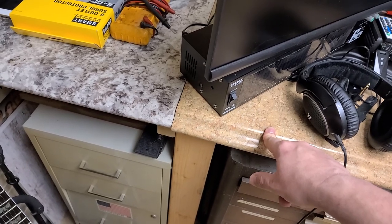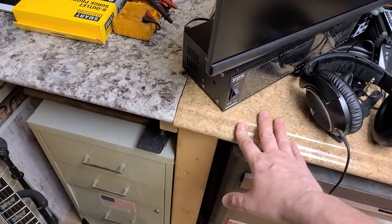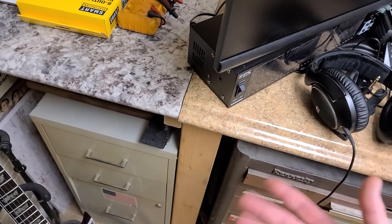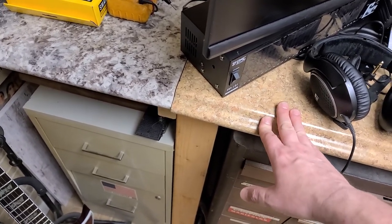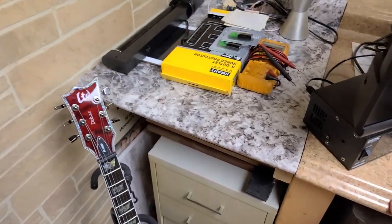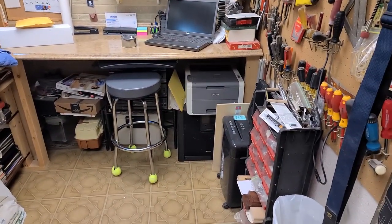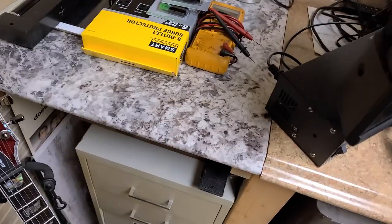Yeah, I know it doesn't match. I could not match this countertop — this one is back from around 2003 when my mother had her beauty salon. This was going to be in the back room and we never got around to putting it in there before she closed the shop. We used it for the countertop in the workshop over here, but it didn't quite make it all the way down to the end of the wall.